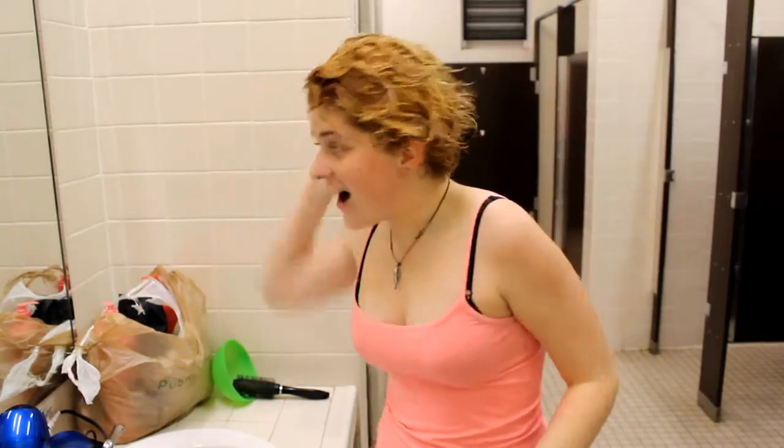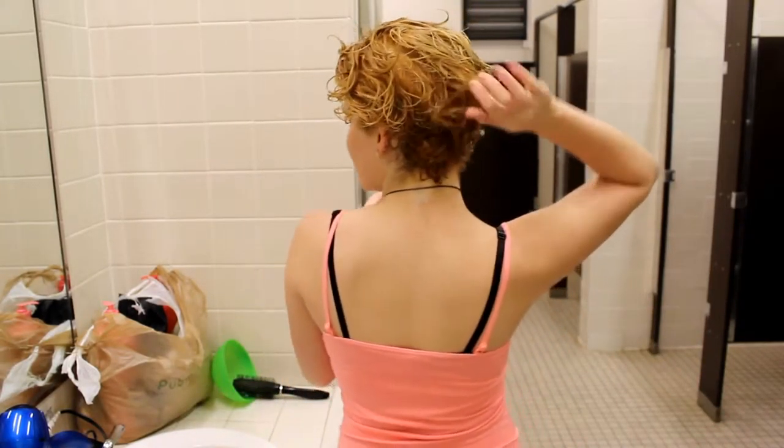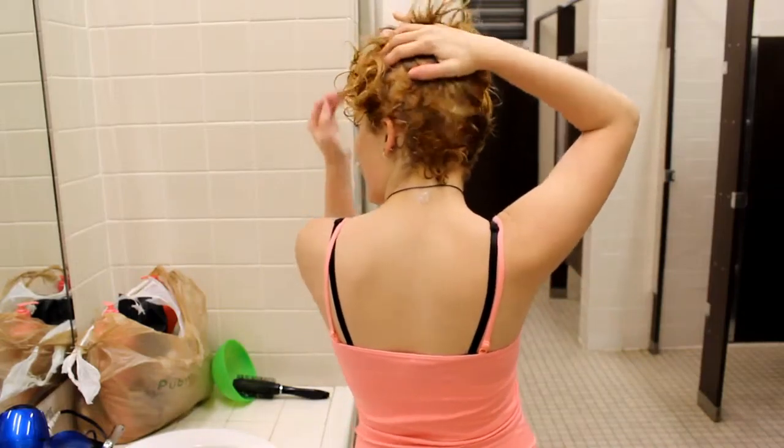I'm back. I just took the bleach out and I have so much interesting things going on here — I have red. Look at this. I actually really, really like it. I'm debating keeping my hair like this. I'm 98% sure I took the bleach out in the back too early because I don't think it's done. I can't see, I can't tell.